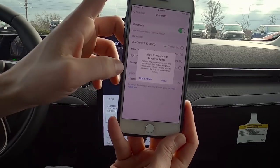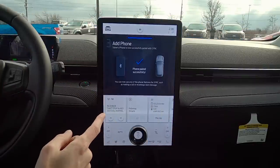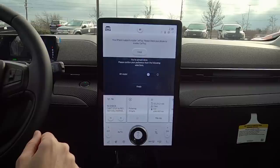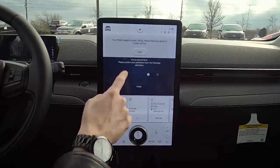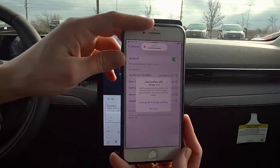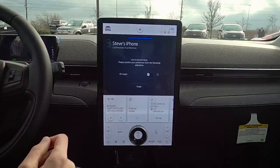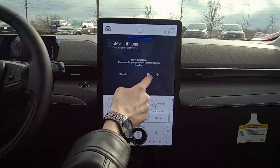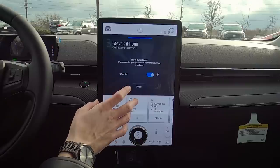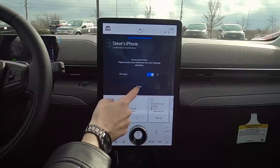Allow contacts and favorites to sync. Then it asks about Apple CarPlay — turn on Wi-Fi and use CarPlay. For 911 Assist, I always recommend turning that on. If the vehicle senses an accident with your phone connected, it will automatically dial 911 for you. Always make sure 911 Assist is enabled.